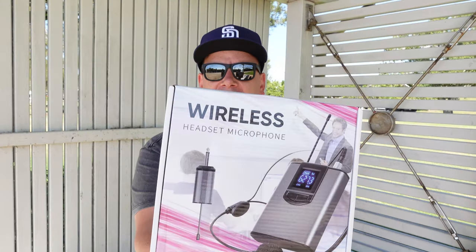What's up guys? Welcome back to another Tech Talk. Today we're looking at wireless microphones — the Teleson UHF.